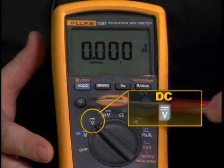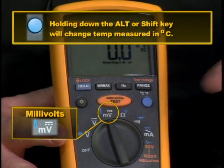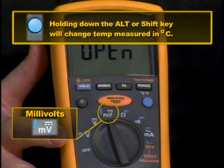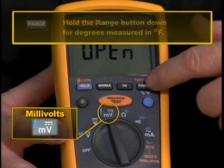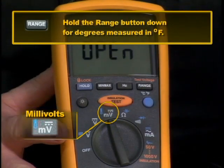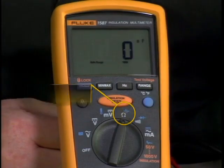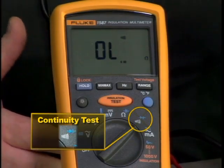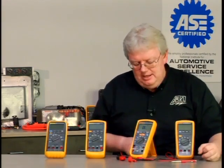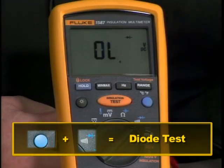DC volts is pretty much self-explanatory with no other functions. In millivolts, hitting the shift key switches to Celsius temperature measurement using the thermocouple. Hit the range button to toggle between Celsius and Fahrenheit. Turning to ohms gives you either ohms or capacitance in nanofarads with the blue button. Continuing clockwise, there's the continuity test — anything under 25 ohms triggers the beep, and above 100 ohms the beep stops. Hitting the blue shift key also gives you diode test mode, measuring the voltage drop across a diode to see if it's good.